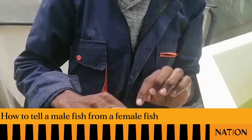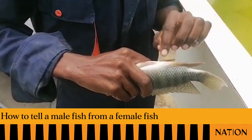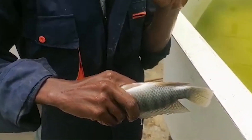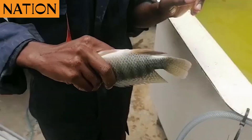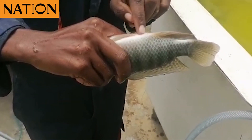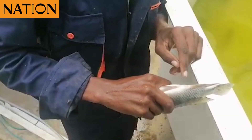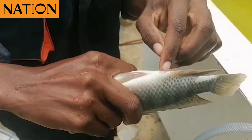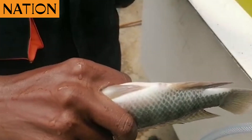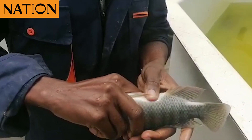We check out the genital papillae — we call it genital papillae, the sex organs. A female has three holes, but only two you are able to see with your naked eyes. The first hole is the anus. The second hole is the female reproductive part.